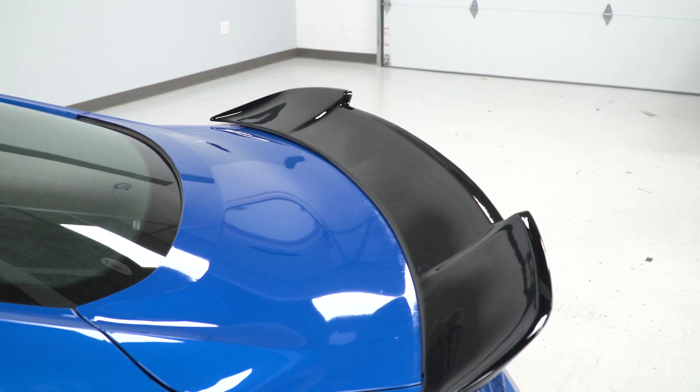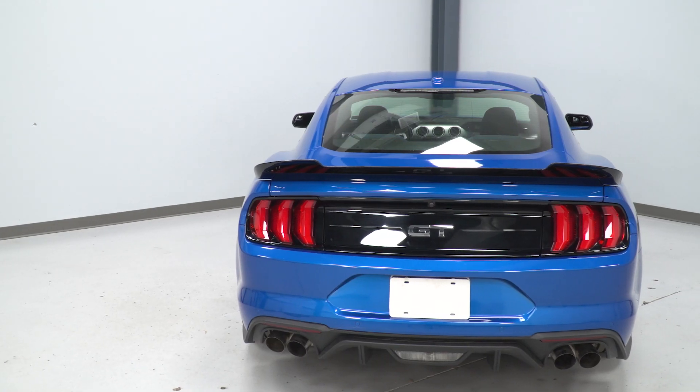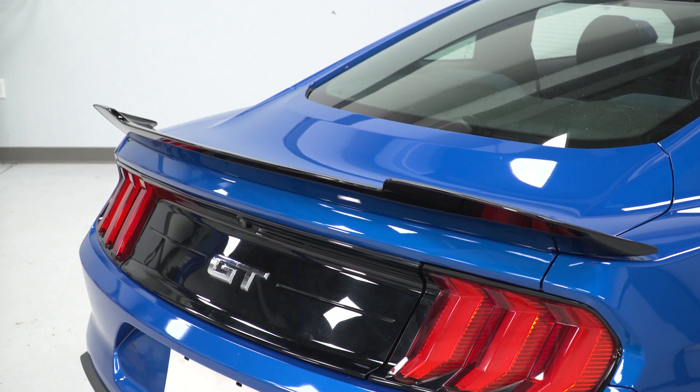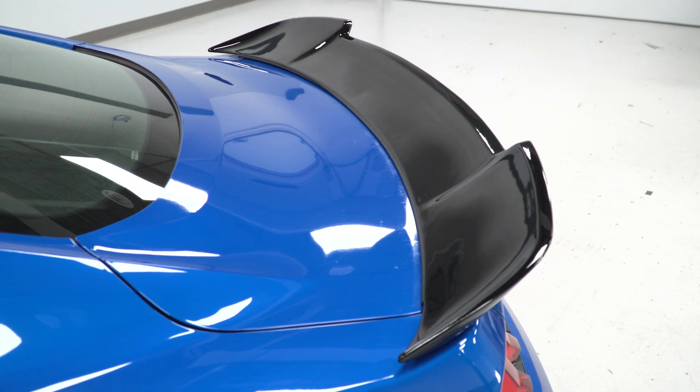The OG MMD V-Series spoiler has easily become one of the most popular for the 2015 and newer cars ever since it debuted back on that 2015 MMD car at SEMA. Both the unpainted and pre-painted options continue to be bestsellers here on the site, and because of that, it was a no-brainer for our best-of video for the spoiler category for all S550s. The reality is that spoiler does come in at a slightly higher price point, especially if you opt for the color-matched version. So MP Concepts has come to the rescue and offered a budget-friendly version that gives you the same great styling, ultimately just a little easier on your wallet. Price point aside, the original V-Series shape is still there.